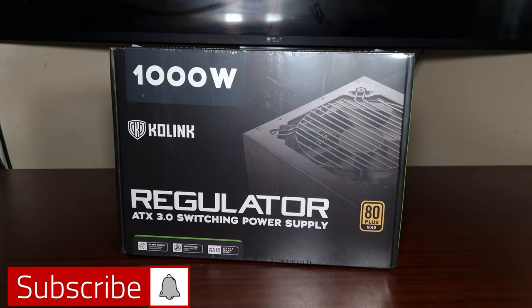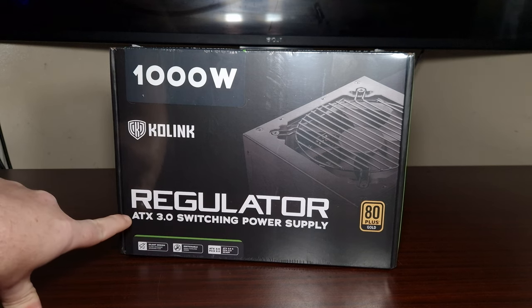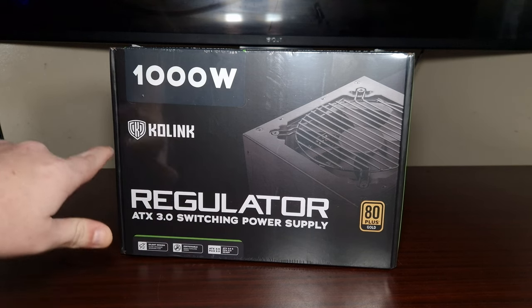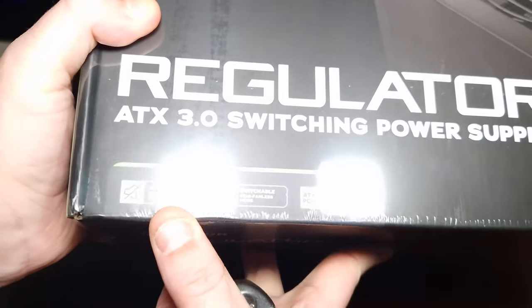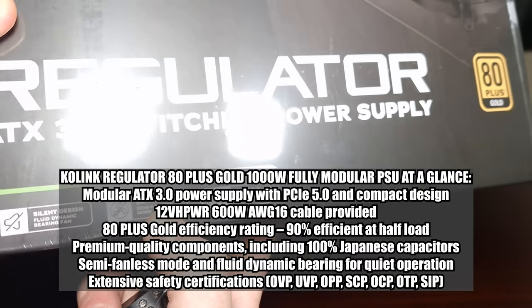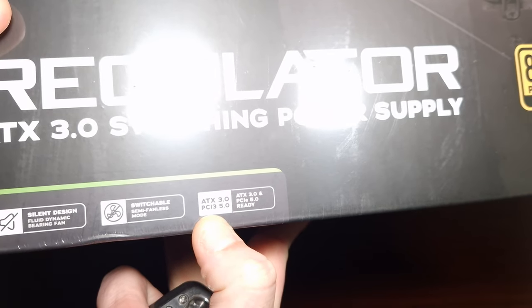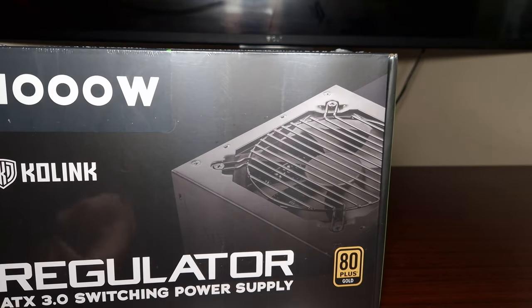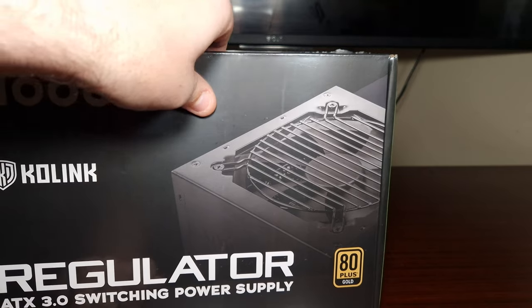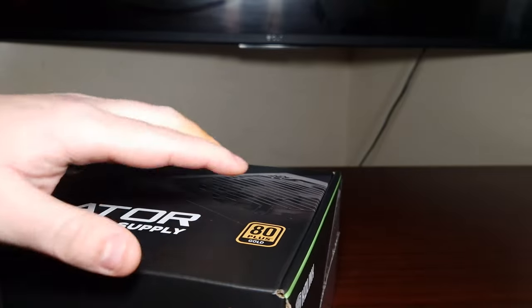This is the thousand-watt power supply called the Regulator ATX 3.0 switching power supply from Co-Link. It features a silent design with a switchable semi-passive mode, is ATX 3.0 and PCIe 5.0 ready, 80 Plus rated, and is a fully modular power supply. Let's take a look at it.